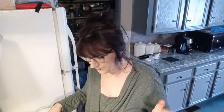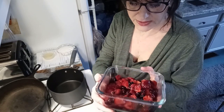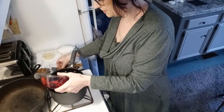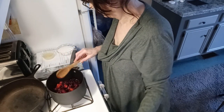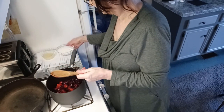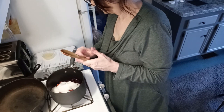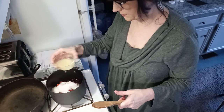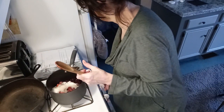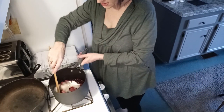I'm going to start the sauce now. I'm putting four cups of mixed frozen berries — strawberries, blueberries, raspberries — into the pan. I'm going to add one cup of white sugar and one quarter cup of lemon juice. Then I'm going to cook that over medium heat, stirring occasionally for five minutes.